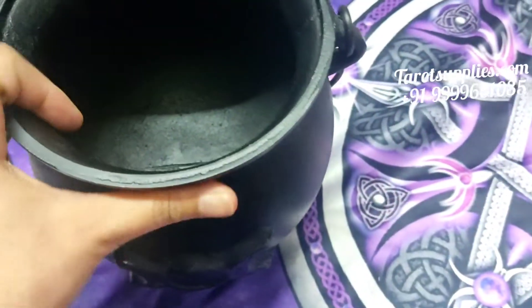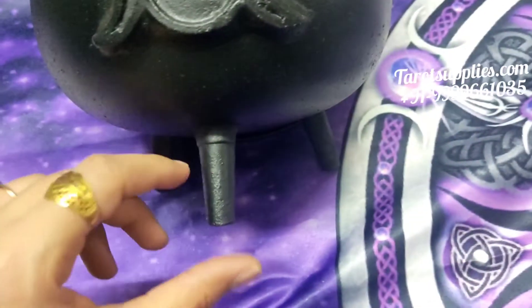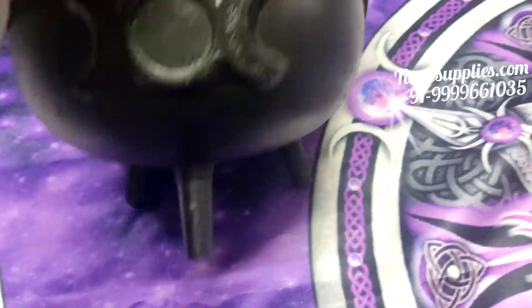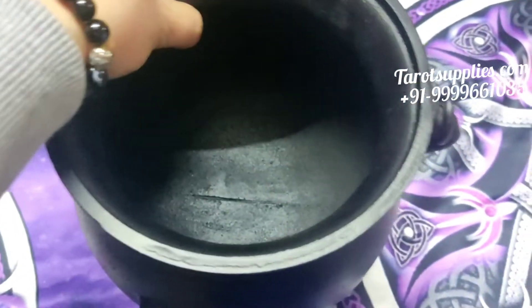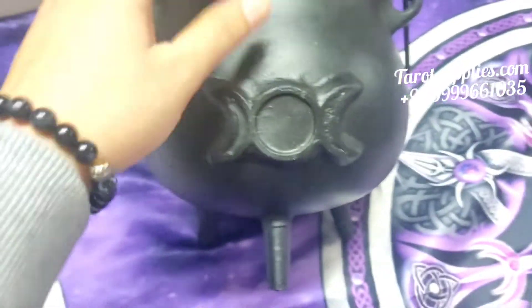From the inside it's made of pure iron — no mixing — so it's heat proof. It wouldn't burn the surface if you are smudging something inside, because there is sufficient gap between the surface and the cauldron base.